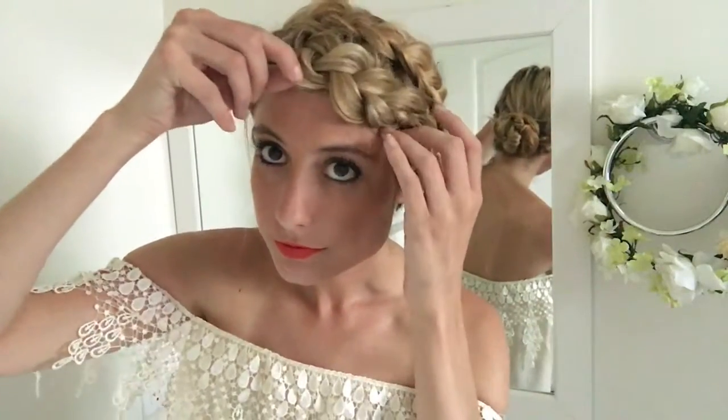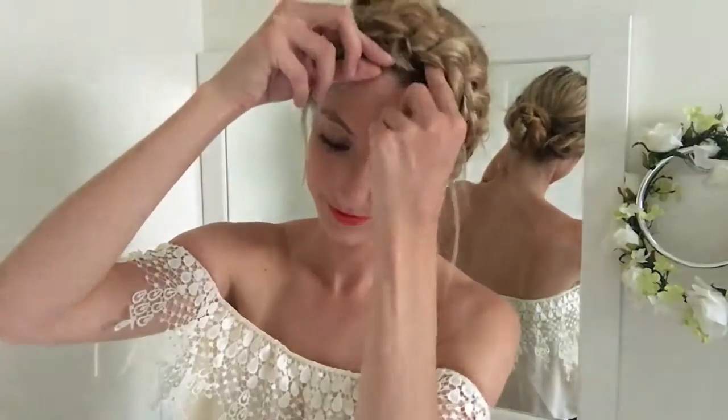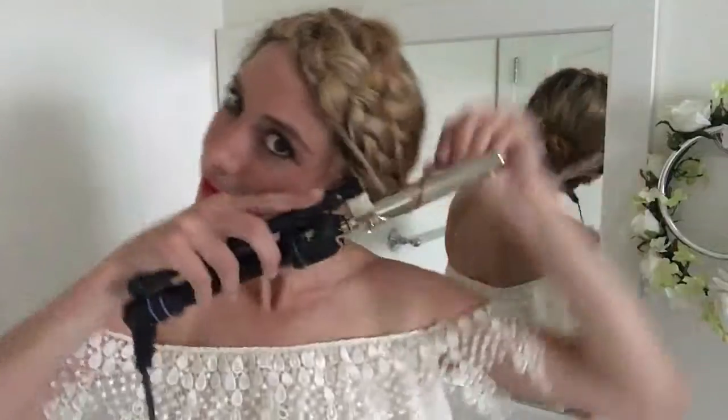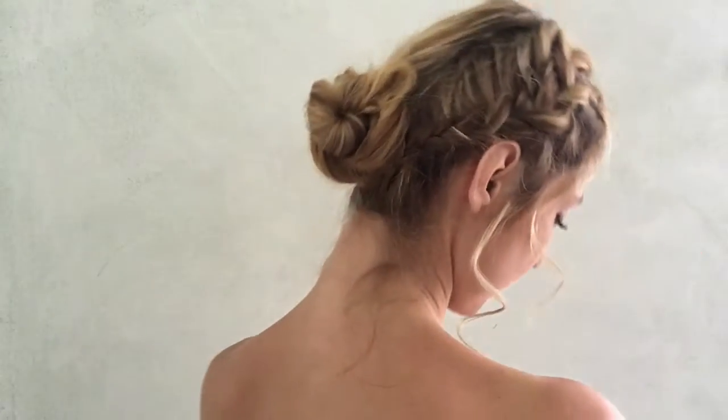I'll put some final touches on the braids to make them look as big as possible, then I'll pull out the wispies to make the look more soft and messy like Shay's. The last optional part is curling your front hairs, and I think that makes the style so much more polished so I would definitely suggest it. And just like that Shay and I are twinning — here's the completed look. I absolutely love it, this style was so so fun to recreate.